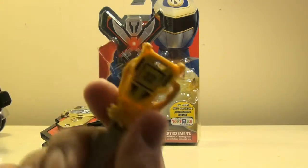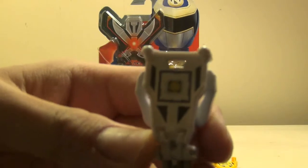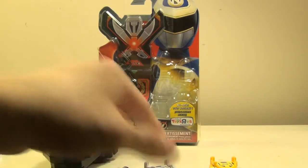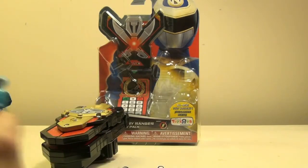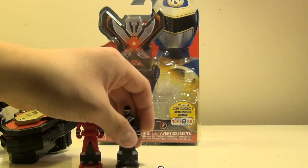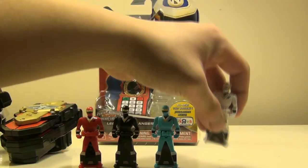We'll just take a look at the keys in their key mode. We have Yellow, White, and then obviously Ninjor. I really like the design of these keys. Bringing in the Alien Rangers from the previous pack, which contained Red, Black, and Blue, we now have the complete set of Alien Rangers within these two key packs. That's awesome that we finally get yet another complete team to go into the Bandai America Ranger key collection.